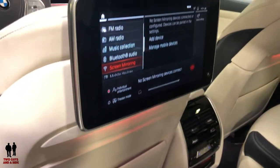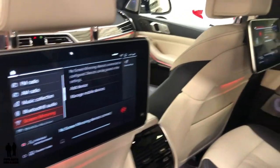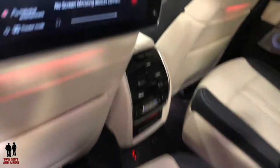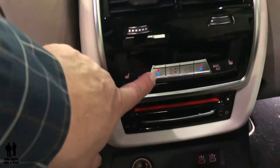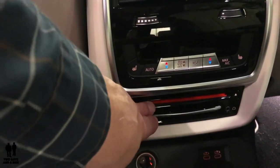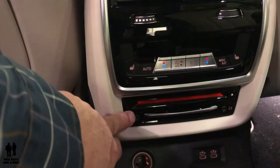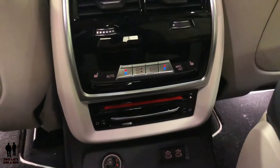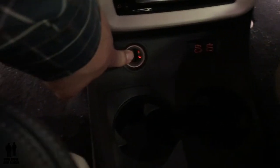On this particular model, we have dual screens in the back for entertainment. Down here you've got climate control buttons, your DVD input, heated seats on both sides, cup holders, and dual USB — these are the new USB, not the old ones — along with a 12-volt outlet.